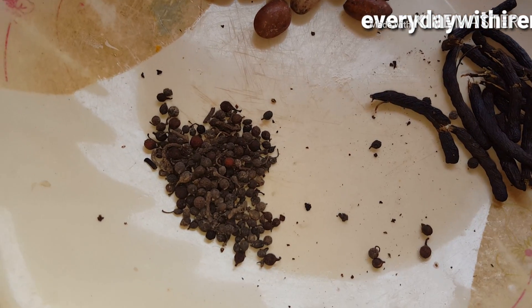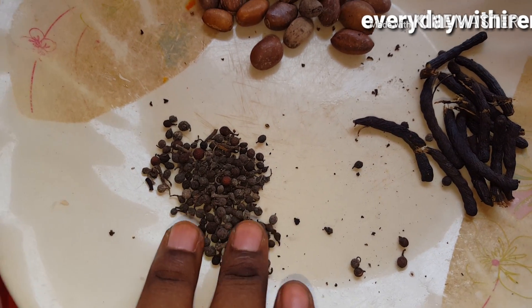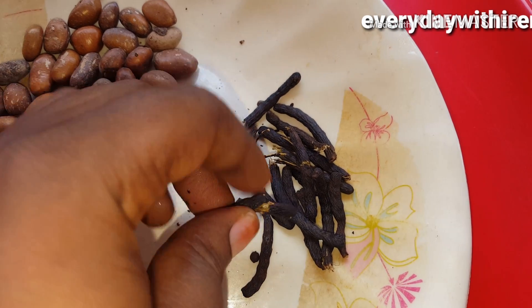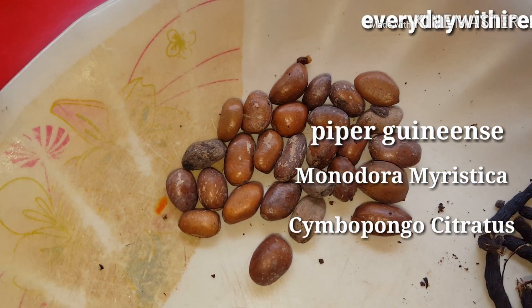Right here I have three ingredients. There's a local name for these here in Nigeria because they are very common in Nigeria — these are pepe soup spices. I'm going to put the English name on the screen so that you can see it.